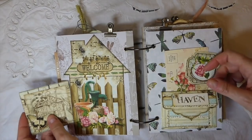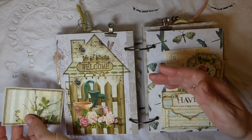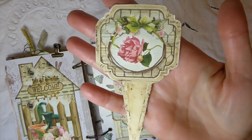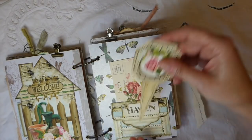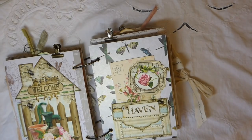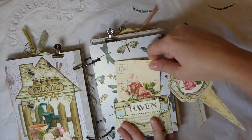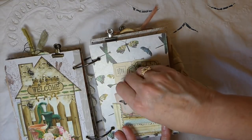I've just tucked that in behind so you've got a little pocket space there, and this is another of the journal cards from the kit. What a great journal to document your garden in! These are the little seed labels or plant labels — I love these. You get a whole sheet of those which is amazing. And these little floral postcards are in Eileen's shop as well — I thought they went beautifully with this. You've got journaling behind there, and inside I've just tucked another little tiny journal card.